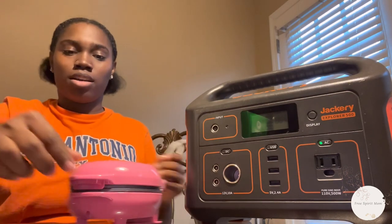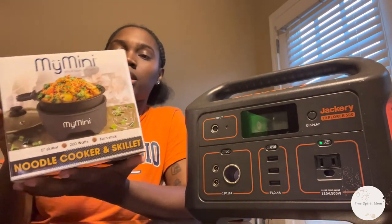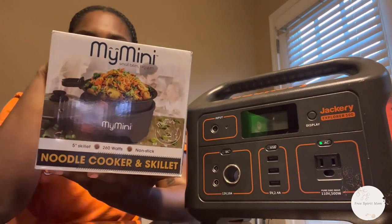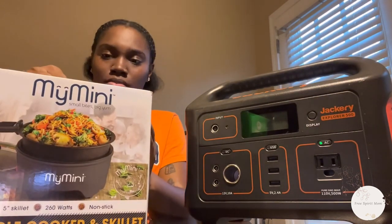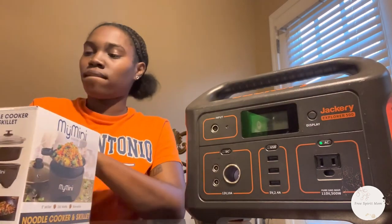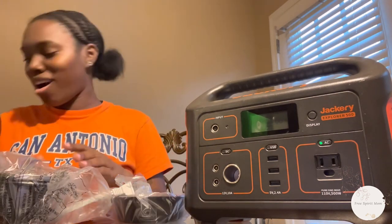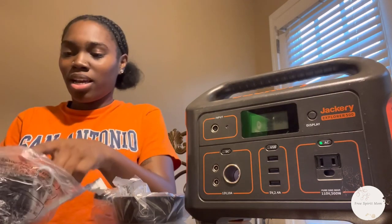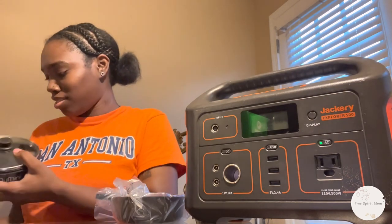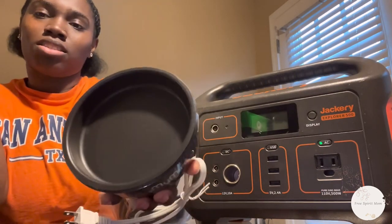It did get hot. The one I'm absolutely excited about is this crock pot — I've had one before and we're going to test it out and see how many watts it is. This noodle cooker and skillet is 260 watts as labeled. It's a noodle cooker and skillet in one. It is smaller than I anticipated — it is so tiny.